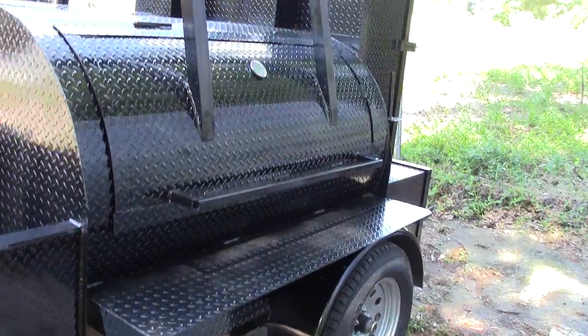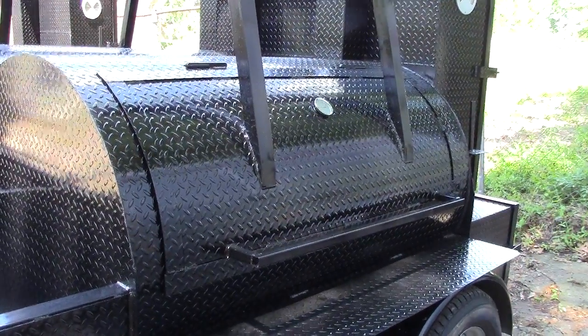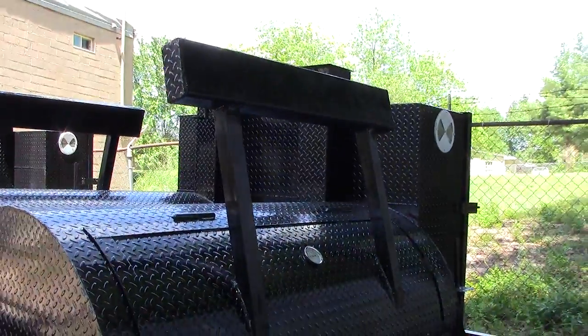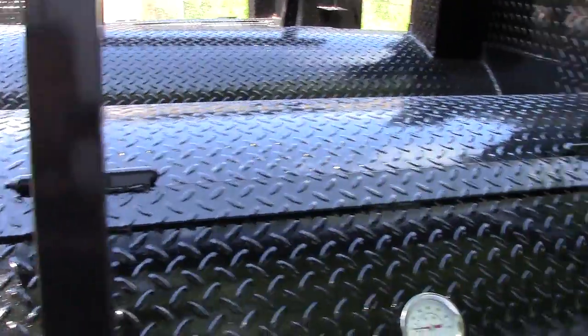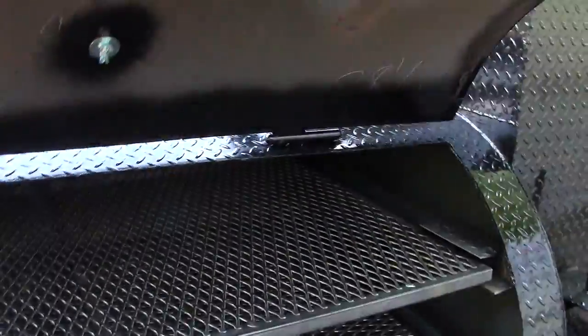Here's the shelf in the front, and here's your 500-gallon smoker with full-length handles. This one has counterweights — that's an option; you can get it with or without counterweights. But this one is very smooth, with heavy duty grease-fit hinges, and you can see this is a one-hand lifting of a 500-gallon.